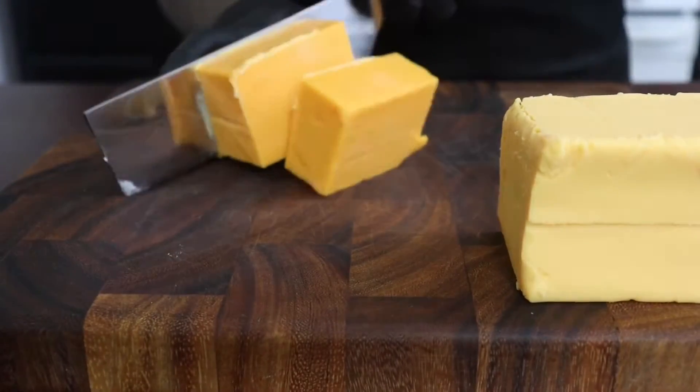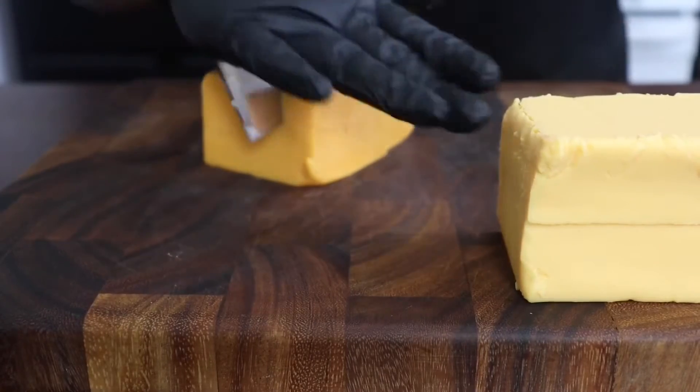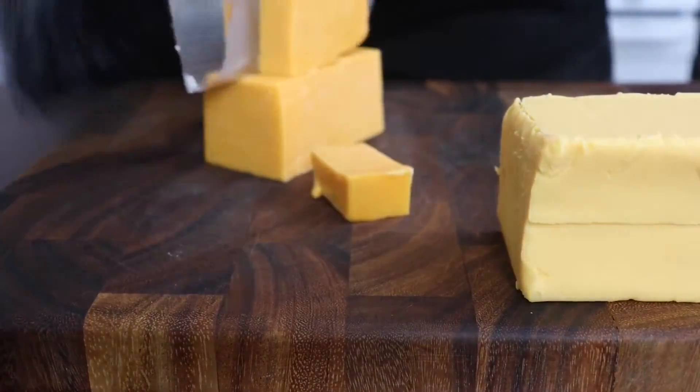So of course we're going to start by prepping our ingredients. I have some mild cheddar cheese, also some Velveeta cheese, and then we'll be slicing up some cream cheese.